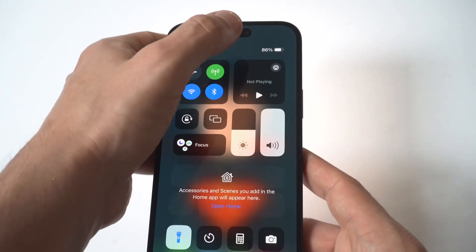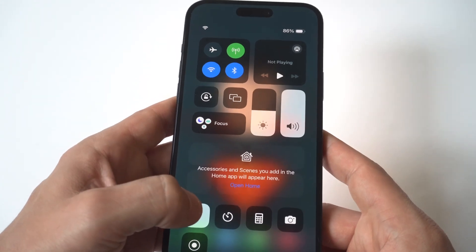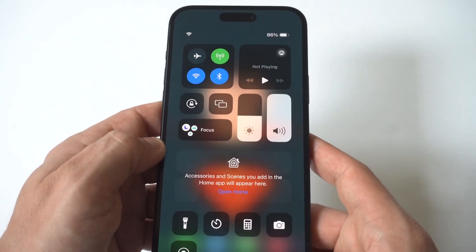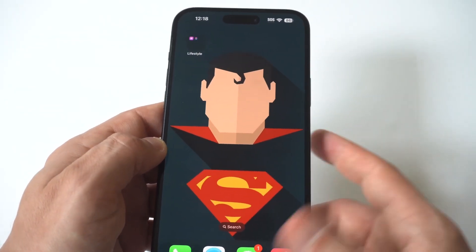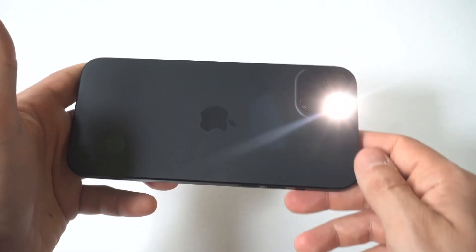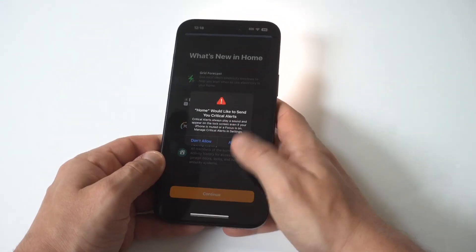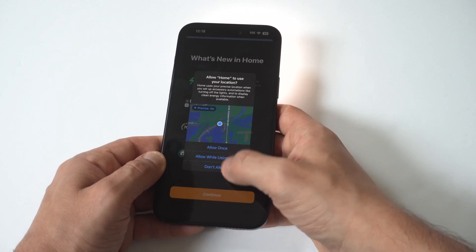And yeah, that's really it. I hope you guys enjoyed this quick tip. It's always good to use this flashlight when it's dark out or whatever you might need it for. I'd also like to point out that you guys can get on our tech newsletter where we send out one email a week on only the good stuff, directly below in the description. As always, thanks for watching, and we will see you all in the next video.